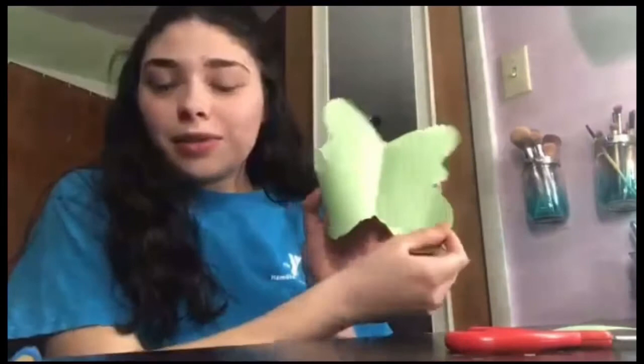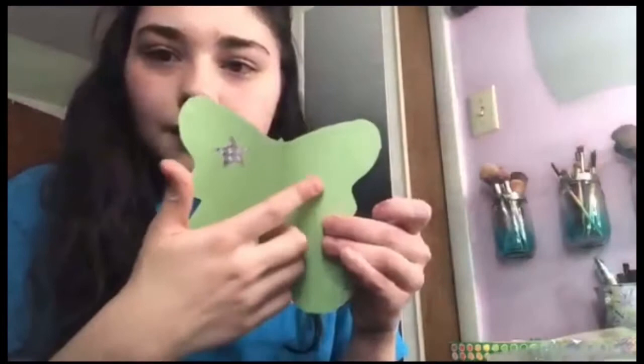Now you can start decorating the wings. I'm just going to take my jewels, my stars, and these markers and just decorate them however I want to. I am going to make both sides of the butterfly wings look about the same, but it doesn't really matter. I'm going to add a star to both sides and then probably a star down here and some jewels around it, then just make some designs with the markers. Alright, so I've decorated my wings — now I'm just going to set that aside and we're going to get started on the butterfly body.